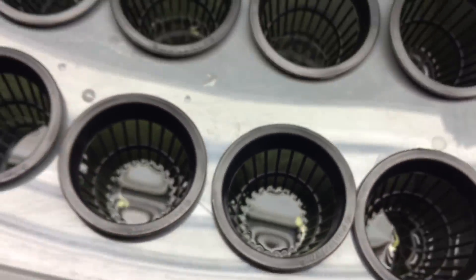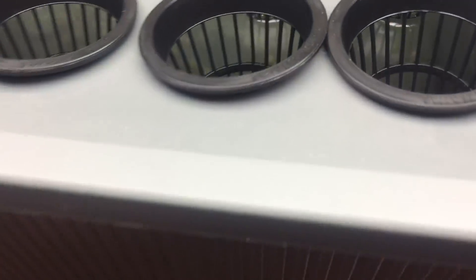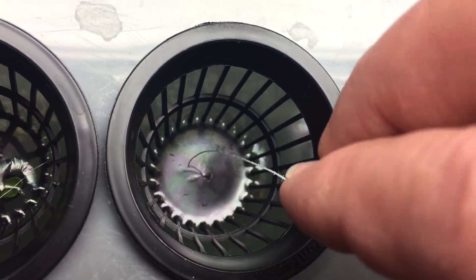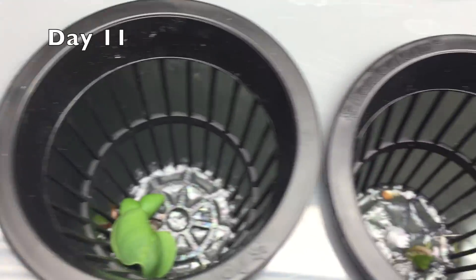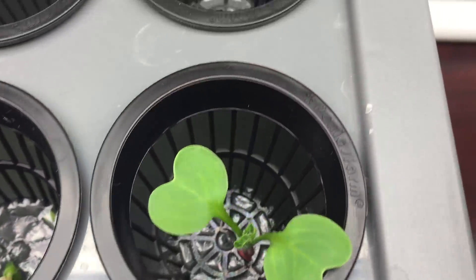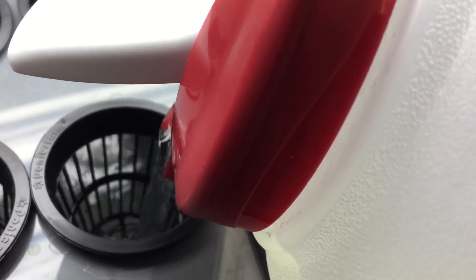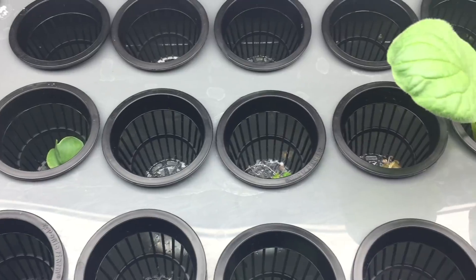Many of them will fall through and be lost forever. I'm getting lots of scum on top of the water, probably from the dead sprouts rotting in the solution. Looks like most of these are not going to make it.